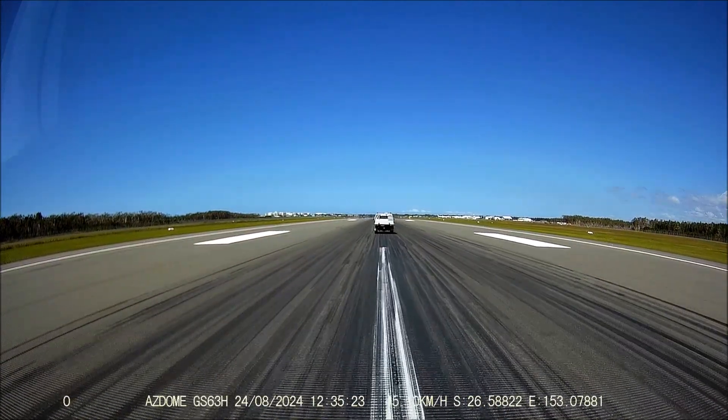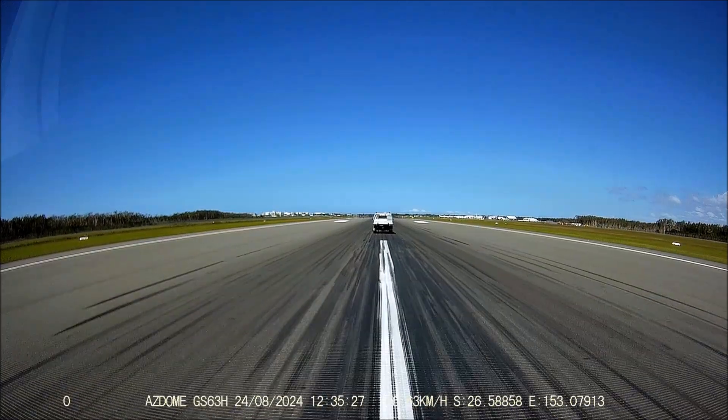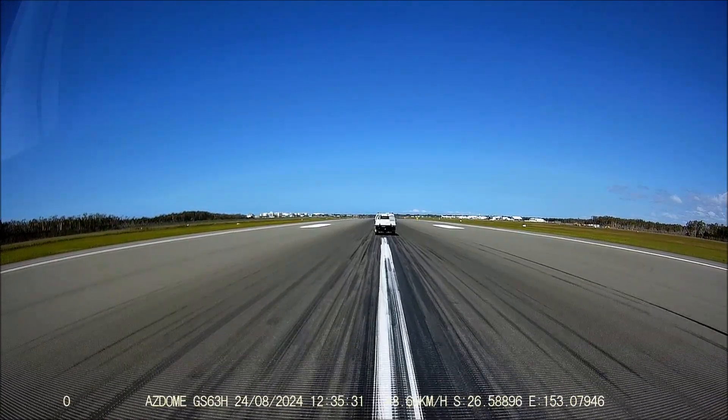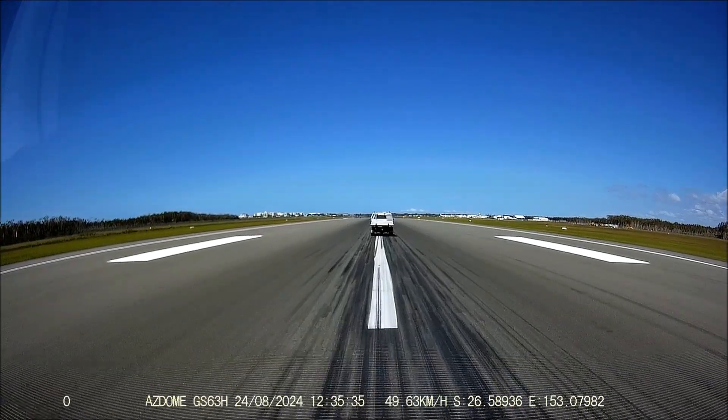It gets me to go around. It's a garage. Drive and cancel. I like it. It's right.